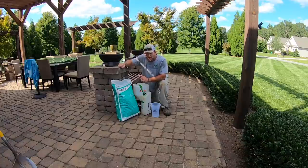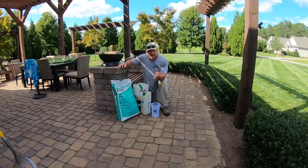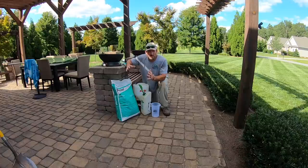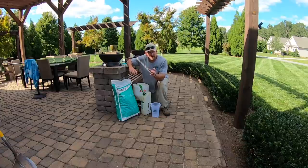The trick to making this product work is being consistent. For the most part, weeds grow and live in cycles. You'll have springtime weeds that germinate in the fall and show up in the spring, and summertime weeds that germinate in the spring and show up in the summer. The general idea is we want to break that cycle with a pre-emergent, which hinders the seed from growing and maturing once it does germinate.